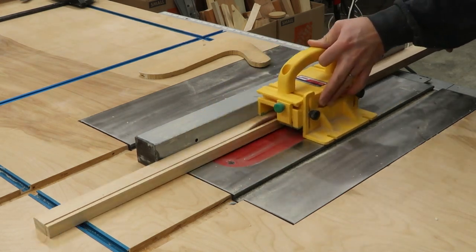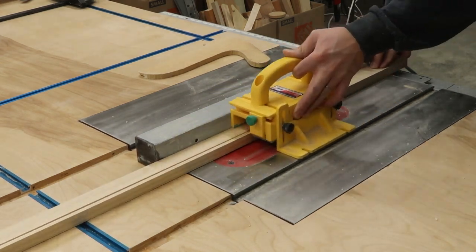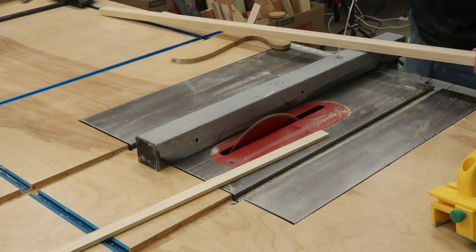Now it's time to make the door. I cut strips of wood to glue around the edges of the plywood panel.